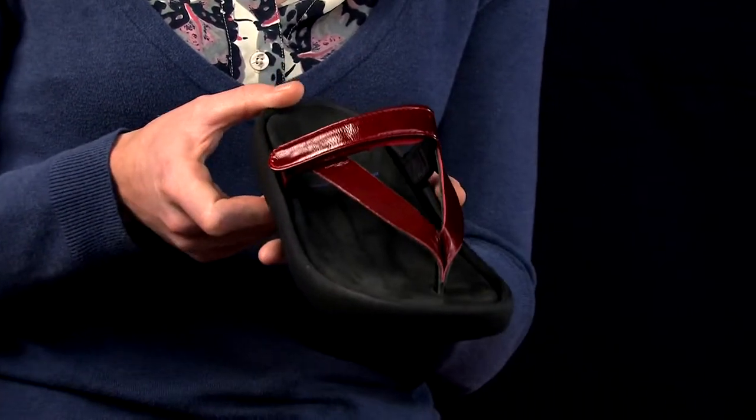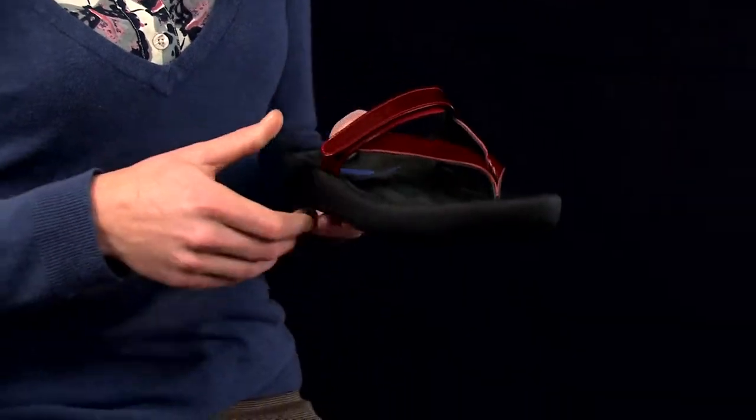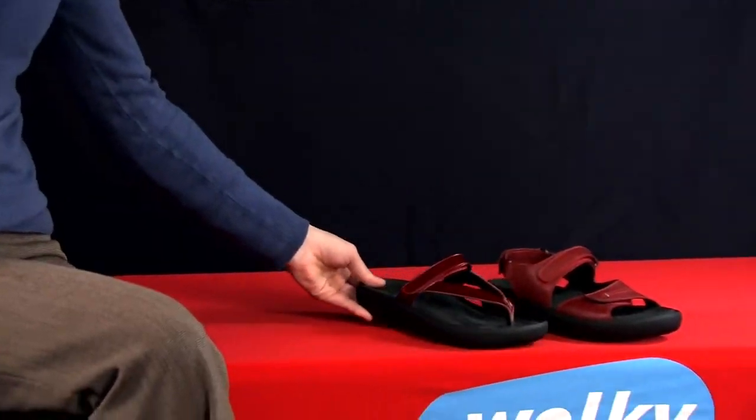And this is the Serenity from Wolke's Zen collection. Also on the line is the Infinity.